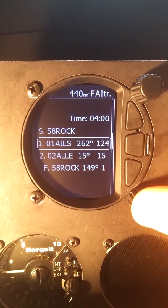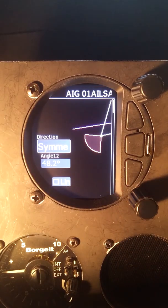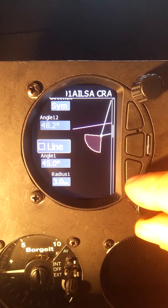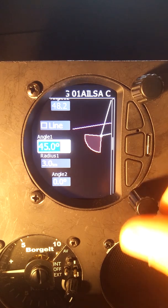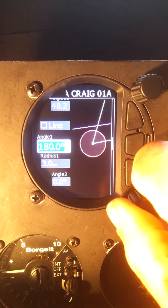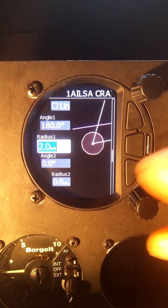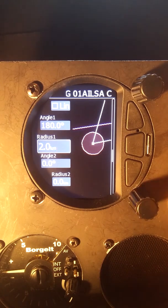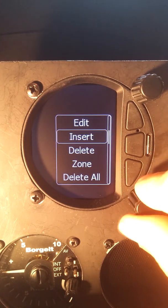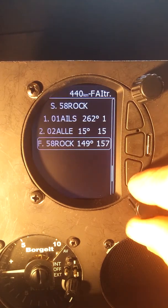Now we go to turn point one and do the same thing — go to zone. For this I'm happy to leave it as FAI sectors. If we wanted to make it a circle, we'd go to the angle, press enter, and increase the angle to a full circle, then change the radius down to whatever the rules suggest. Exit. This one is going to be an FAI sector as well — I'll leave that one as a sector.